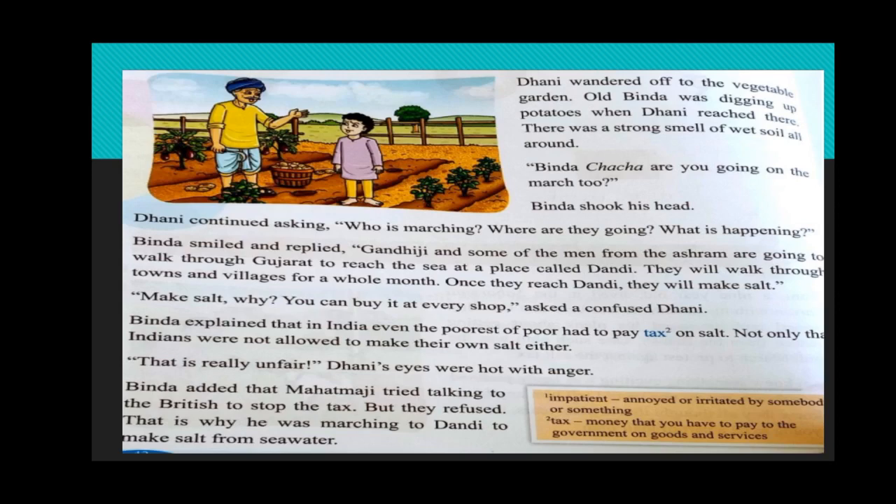'They will walk through towns and villages for a whole month. Once they reach Dandi they will make salt.' The boy was very much excited. 'Why will Gandhiji prepare salt? We can buy it at every shop,' said a confused Dhani. If we can get salt easily from shops nearby, then why should Gandhi go to Dandi and prepare salt?